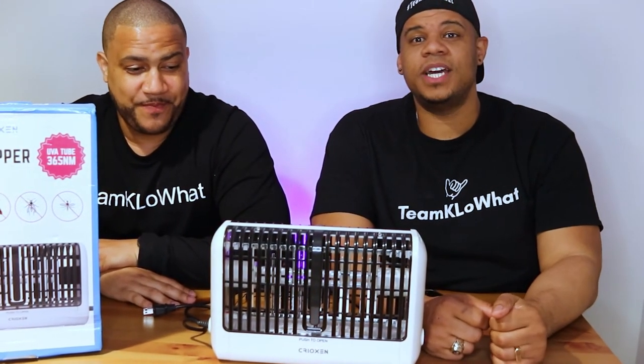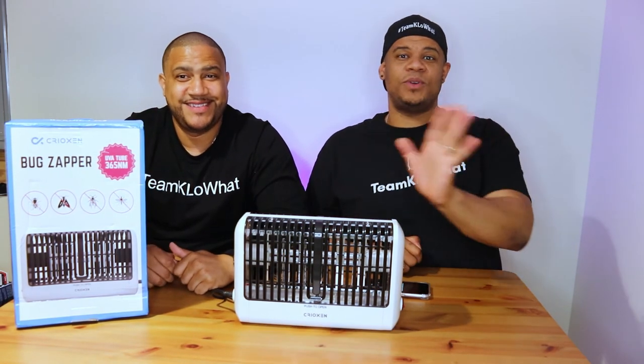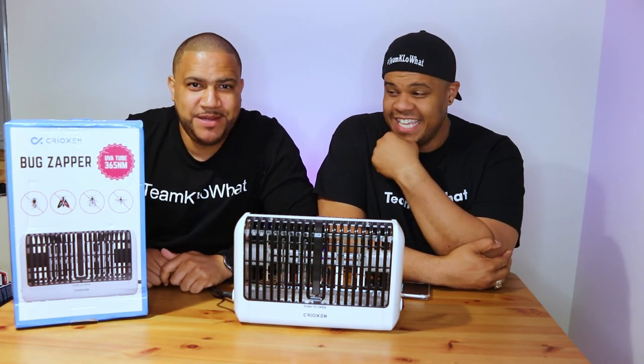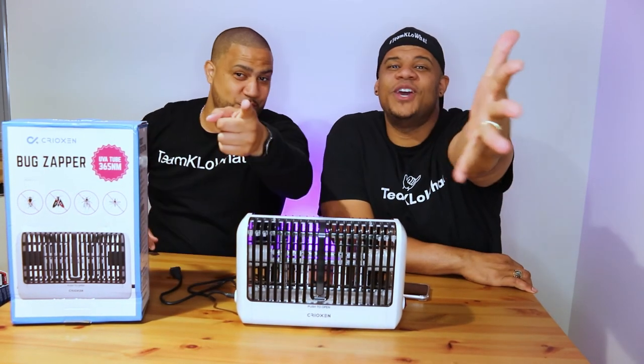Thank you so much everyone. Don't forget to like, subscribe, comment, and share this video with people you love. Because if you get bugged by bugs — don't get bugged by the bugs! With the Crioxin zapper, we've got something for you. Thank you for watching the video — we'll see you on the next one. Team Killa What Reviews!